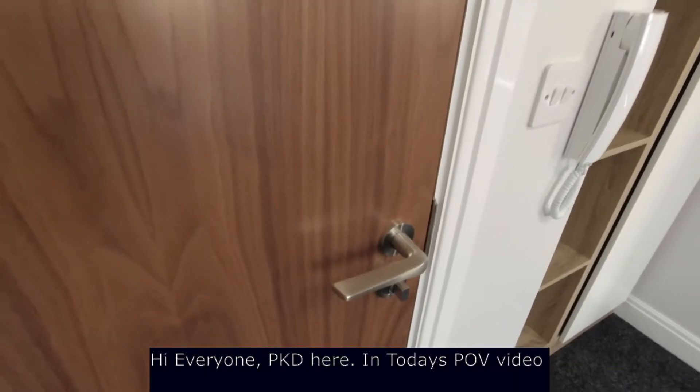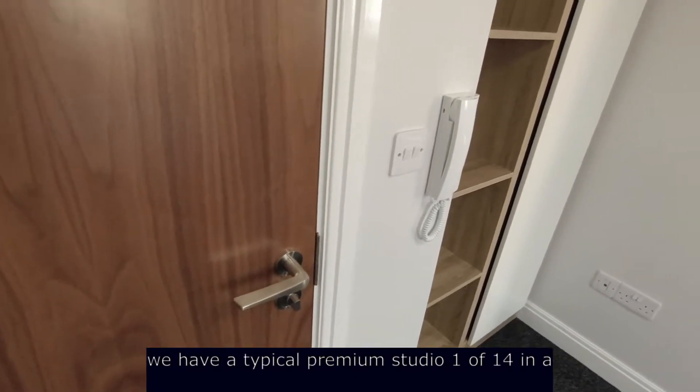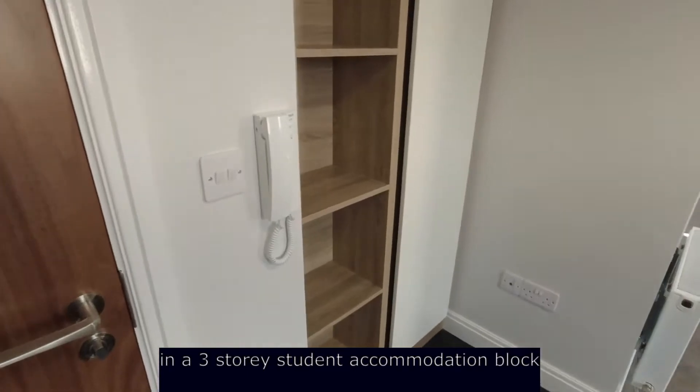Hi everyone, it's PKD here. In today's POV video we have a typical premium studio, 1 of 14 in a 3-storey student accommodation block.